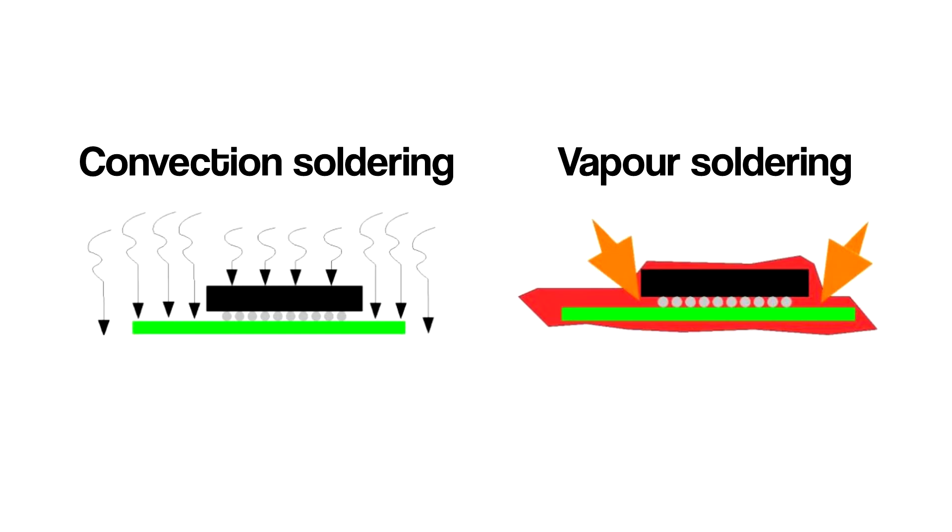Vapor phase ovens, on the other hand, immerse the PCB in hot PFPE vapor. The hot vapor transfers heat to the soldering tin, which melts as a result. Because hot vapor has much better heat transfer, soldering can be done at a lower temperature. PFPE liquid is engineered so that it has a predetermined and exact boiling point, and the vapor temperature will never exceed the boiling temperature of the PFPE liquid. As a result, components will never overheat, making vapor phase ovens a good alternative.